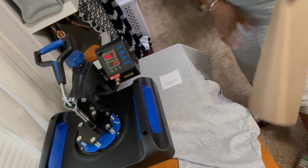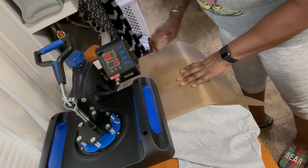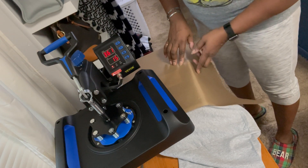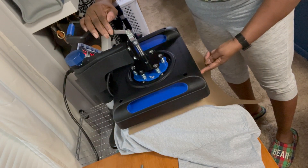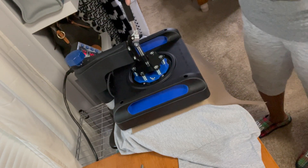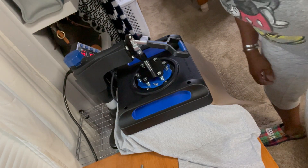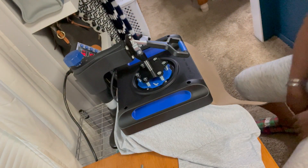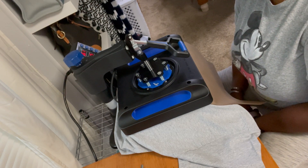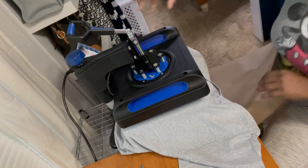I'm putting the Teflon paper on here — I don't know if I have to use this stuff every time, but I saw somebody did it so I'm using it. Because I didn't like my little heat press I got from Cricut, I bought this one — it's an Amazon purchase. Alright, let's go! Lock it in and countdown — ten, six, five, four, three, two, one.